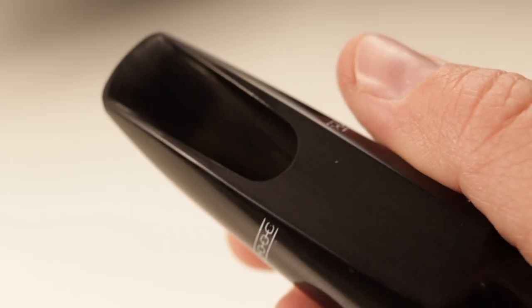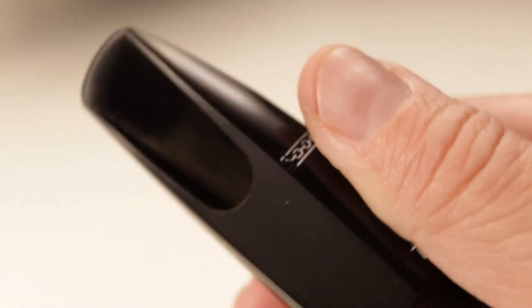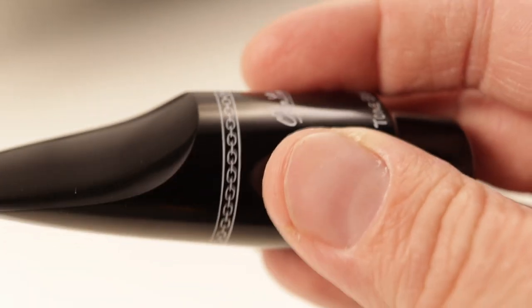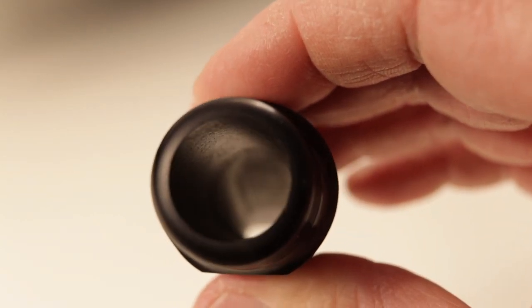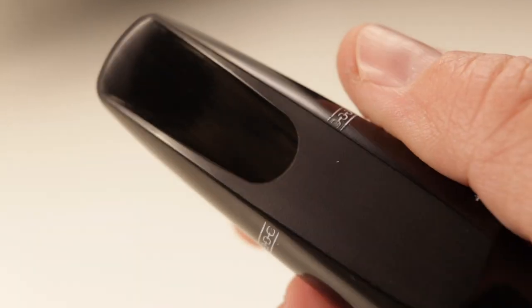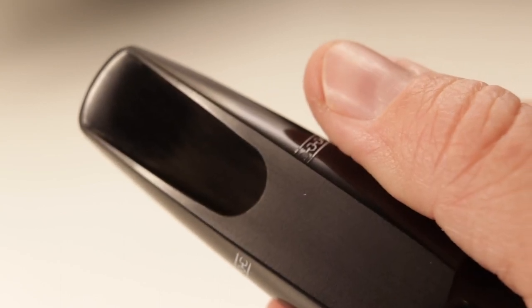The one I've been testing is the 7 facing at .085 thousandths of an inch — we use the American system here at the Saxon Academy. That's a bit wider than the Meyer, which is at .081. It has very little baffle — just enough to give it a bit of edge, but it really allows for a warmth and body to the sound that you don't get in mouthpieces this cheap. The chamber is kind of round, kind of oval — roval? It's more open than a Selmer soloist but not what I'd consider a large chamber. The tip and side rails are medium thickness, giving it just enough edge but not too dark, and they're pretty symmetrical.